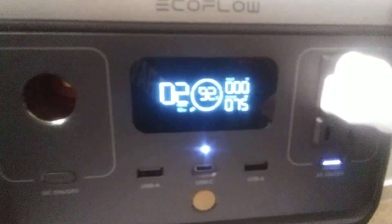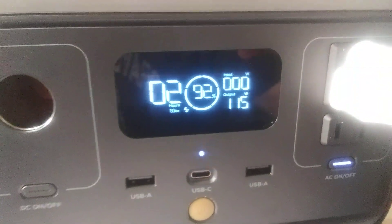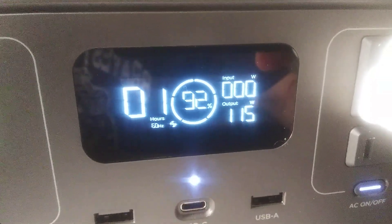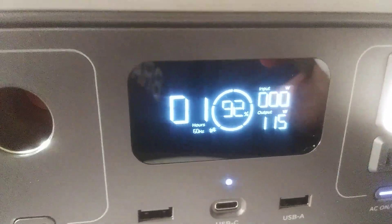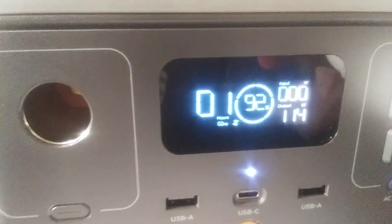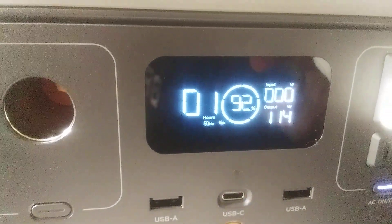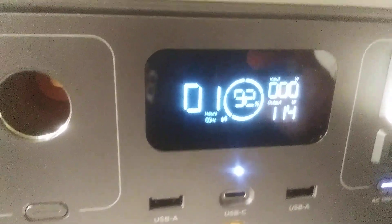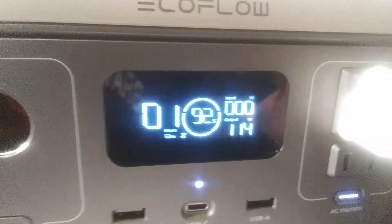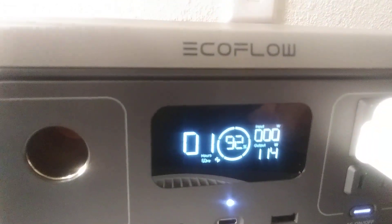When I click this light back on, you see the wattage went up and the hours went down. So I can run three 40-watt grow lights for my plants for about an hour. That doesn't seem too long. Let's see what it does with a different light in my house — but I want to show you something else too.